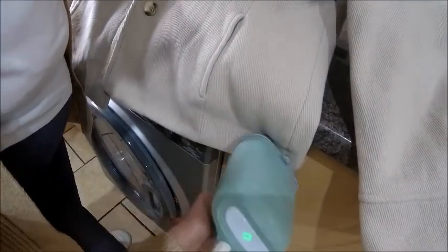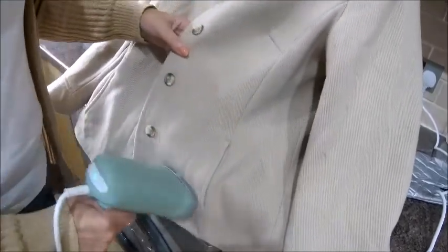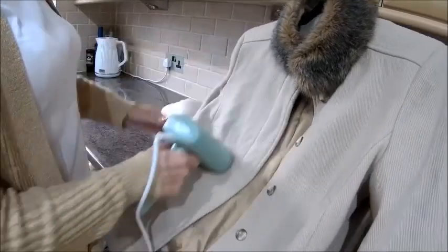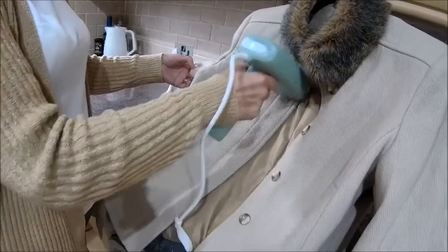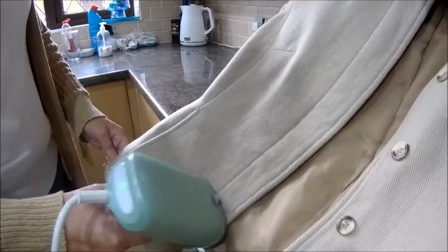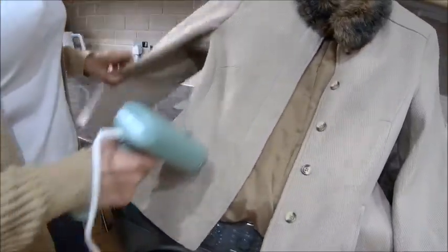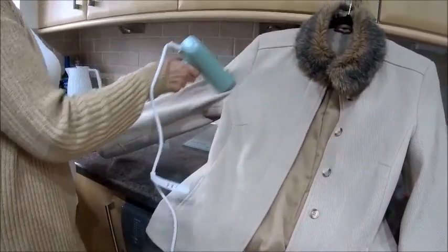Look at that — it's got all the creases out. This is a travel one; it's sold as a travel model but it gets the best reviews. It's 800 watts, which is less powerful than others I looked at — the Tefals and Morphy Richards were over a thousand watts and had lower reviews — but actually it's doing a blooming good job.